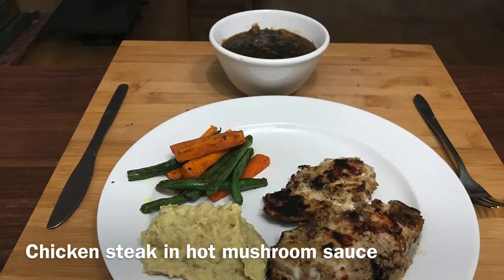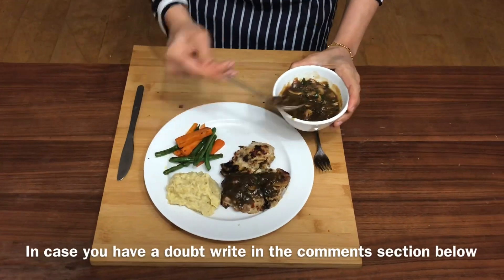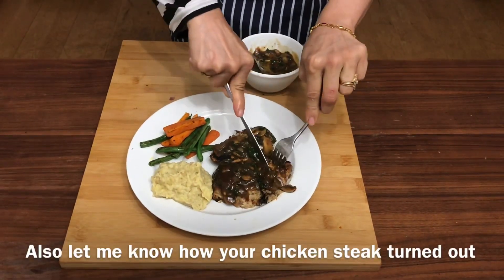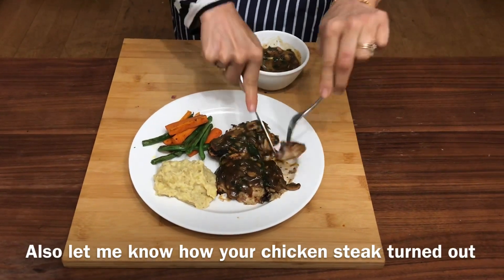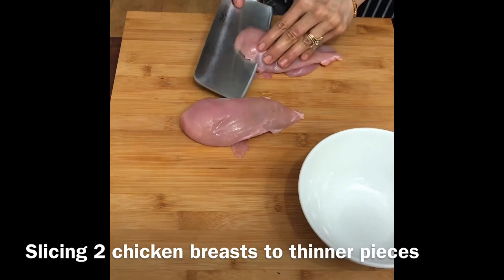Steak is a cut of meat available in beef or pork but not in chicken. What we're going to make today is a pepper-based chicken breast with mushroom sauce, and because it resembles the recipe of a steak, we're going to call it a chicken steak.